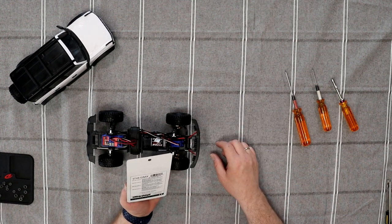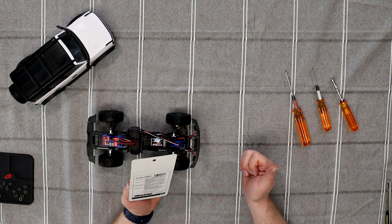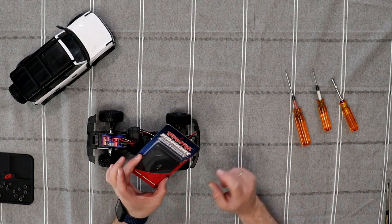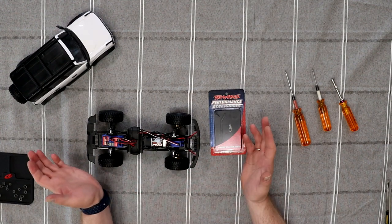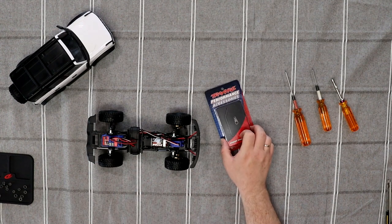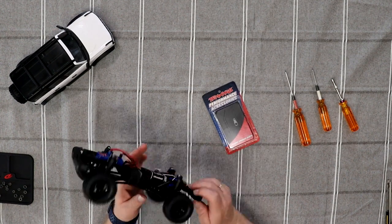But today we're going to do the Traxxas genuine parts — it is the 9748 gray. There is the steering link. There are multiple colors of this; I'm just trying to keep the vehicle in the same color.